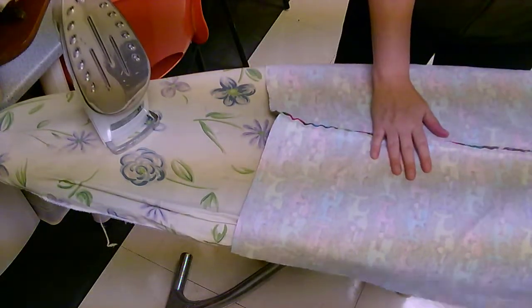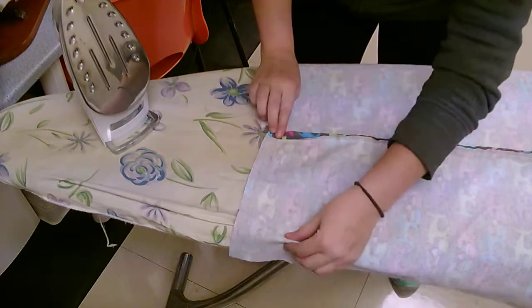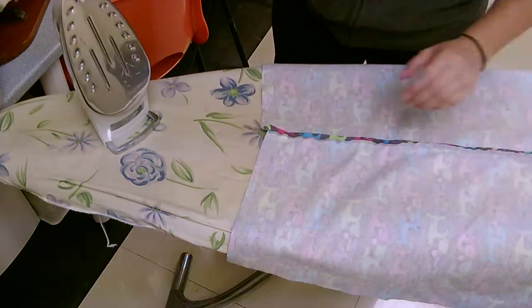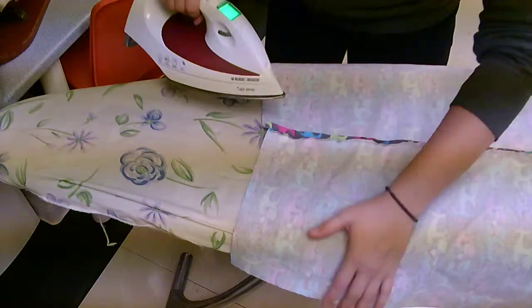Then start with the seam — press it open with your fingers and then bring the iron around. The iron will be hot and it'll flatten it out to make it stay, but make sure your fingers are nowhere near the hot iron. Press it flat first, and if you need to pull it, pull from the edges, not from the middle.